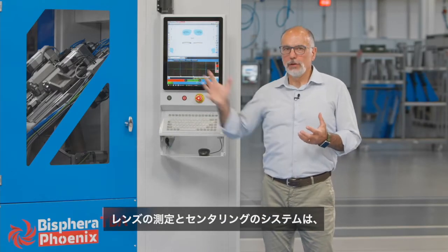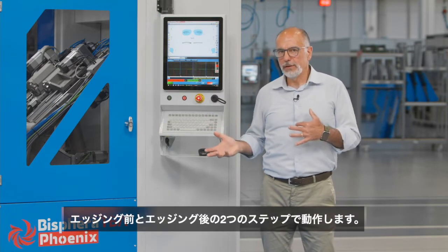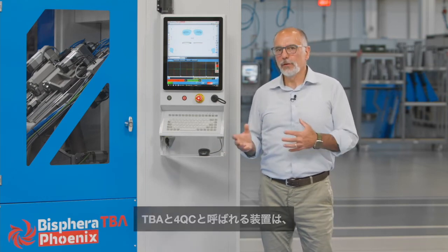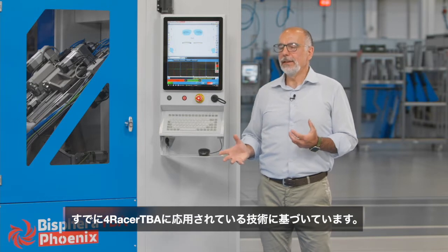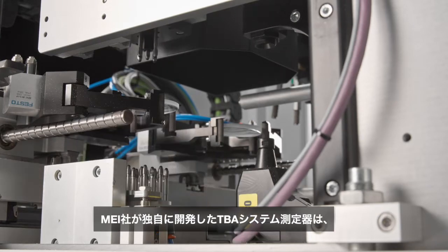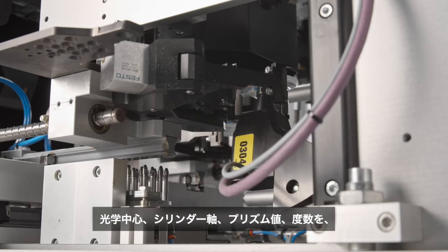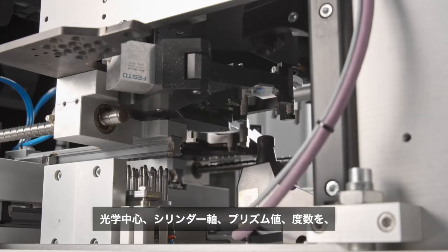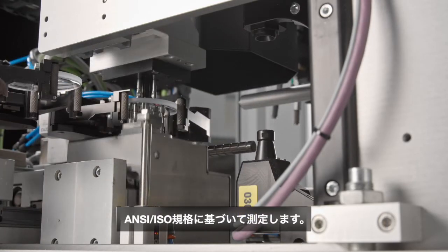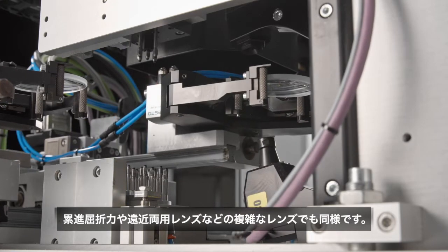The lens measuring and centering system operates in two steps, before the edging and after the edging. The devices called TBA and 4QC are based on the technology already applied in the 4Racer TBA. The optical instruments of the TBA system read the position of the optical center and cylinder axis, the prism value, and the lens optical power according to ISO and ANSI standards, also for progressive and bifocal lenses.